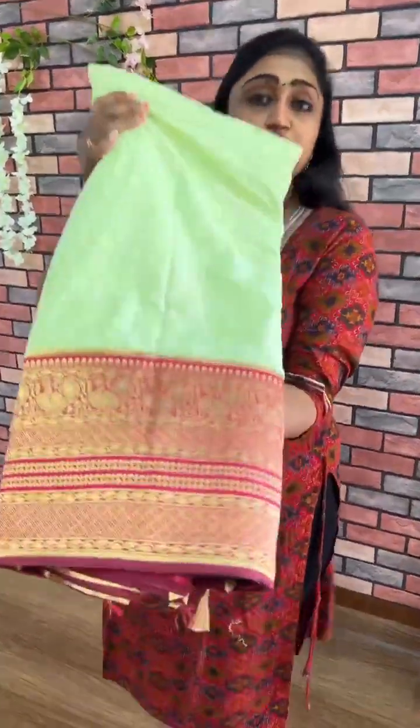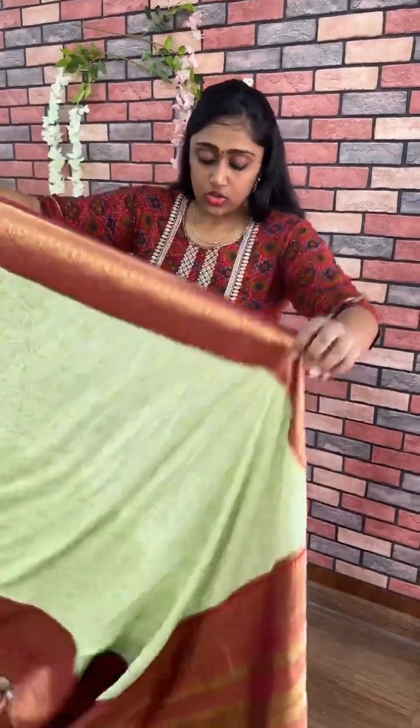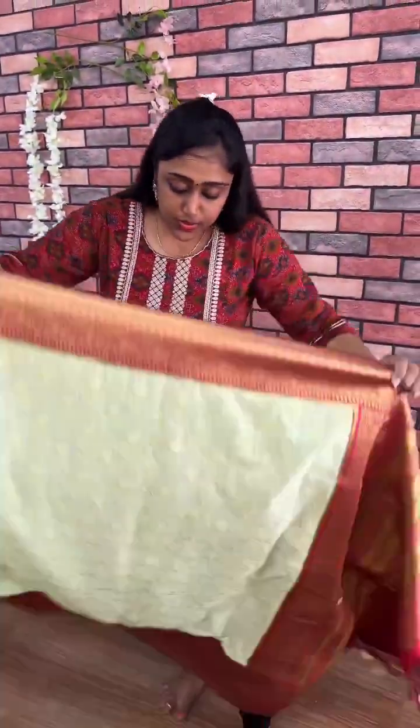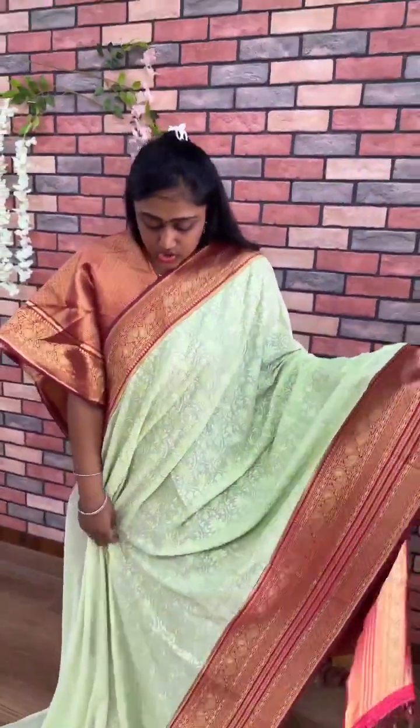This is how it looks. Next, the next one is a beautiful mint green color combination. Mint green is the top color combination. This is how the mint green color combination looks — mint green saree with the chicken work. And the maroon red banarasi blouse.